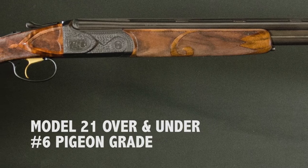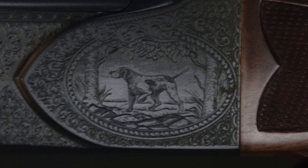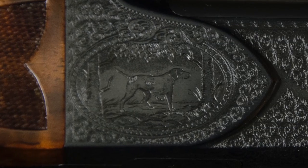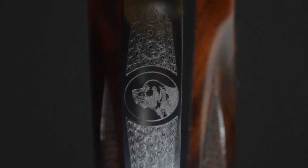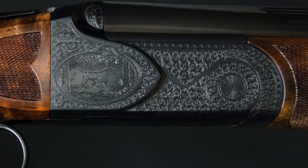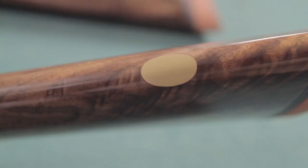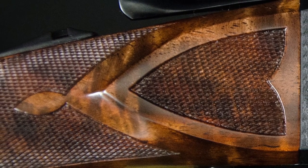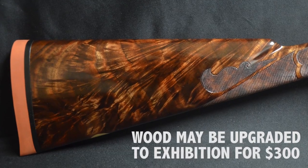The 21 No. 6 Pigeon Grade has all the same features as the standard grade gun. It is magnificently engraved with a pointer on one side and a setter on the other, both in an oval on the raised panel. A pair of pheasants are engraved in the oval on the bottom, and a bust engraving of a setter on the trigger guard, all surrounded by traditional Winchester-style English scroll. The breeches and scenes are executed in a relief style. These are hand-engraved, so each is slightly different. The stock and forend are AAA 4X Fancy American Walnut with a gold oval and A-style checkering. A truly magnificent gun; the wood may be upgraded to Exhibition for an additional $300.